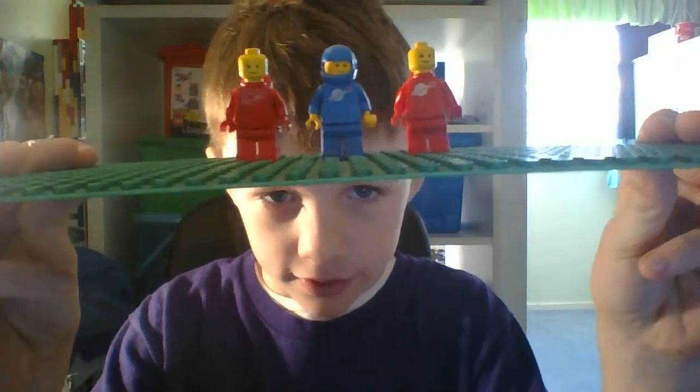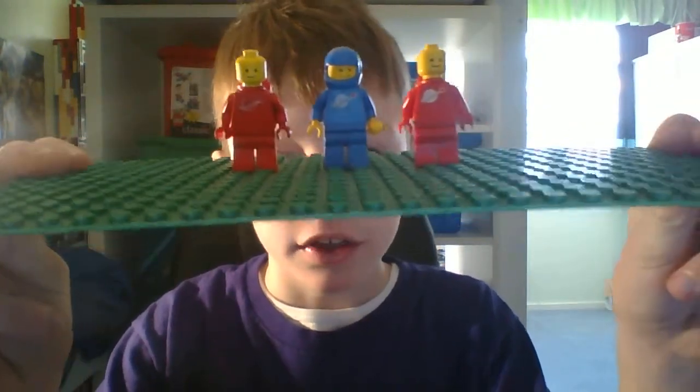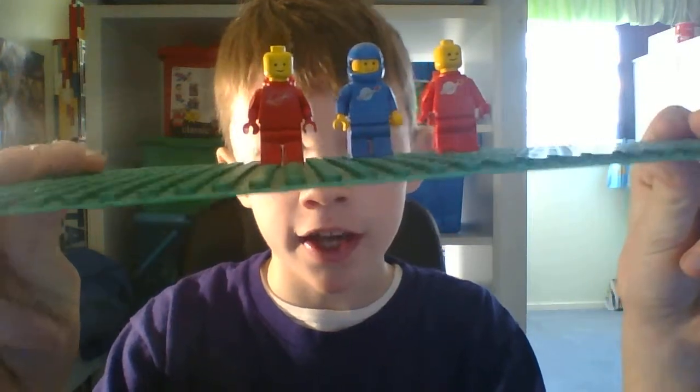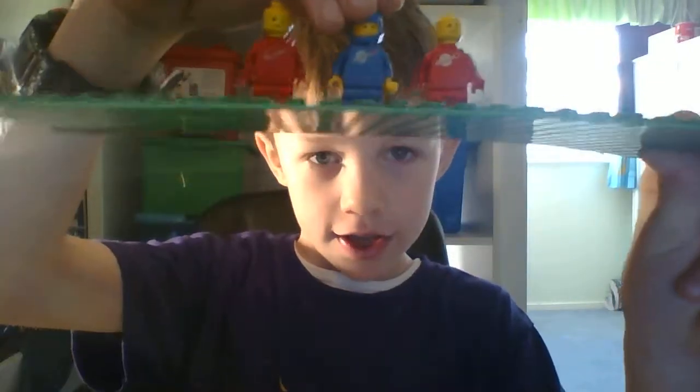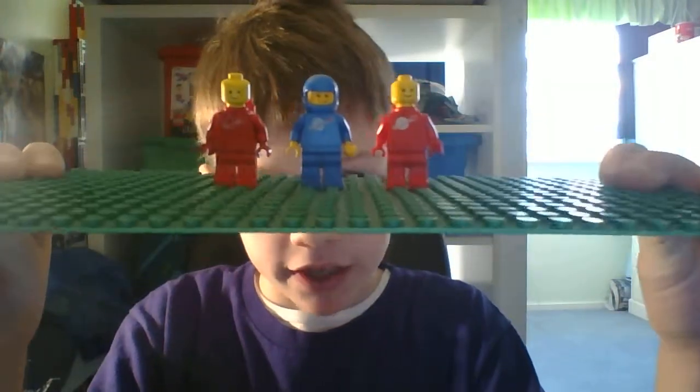I know these two haven't got helmets, but it's hard to find these guys quite often. I think I have more of these. His helmet's not on straight. But these are the ones I could find.